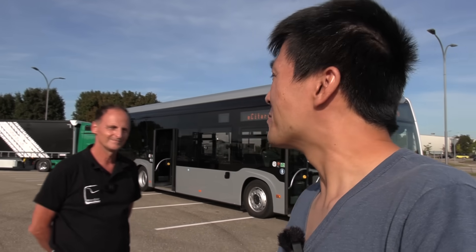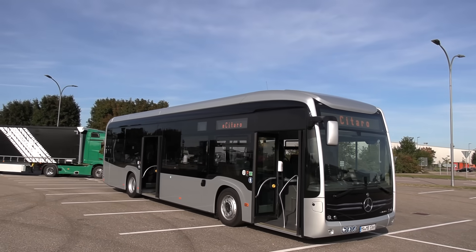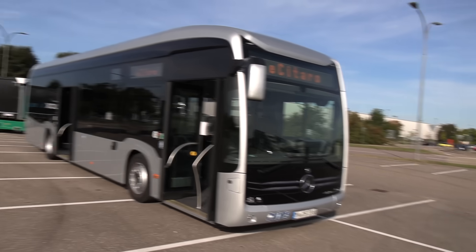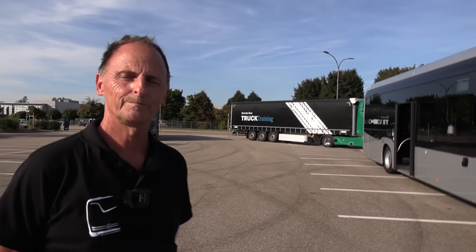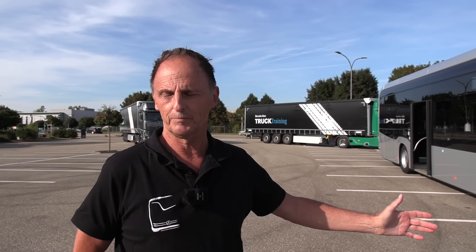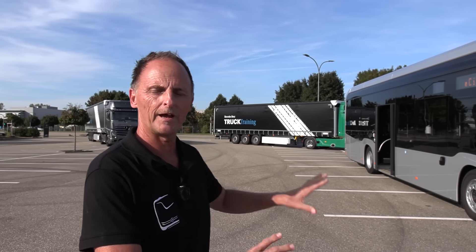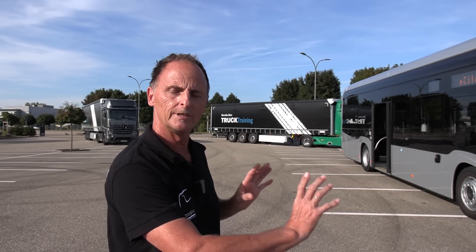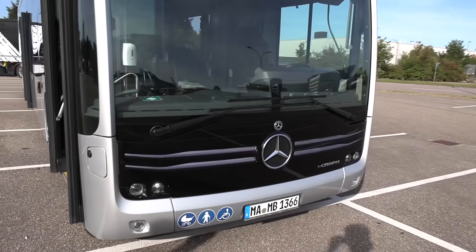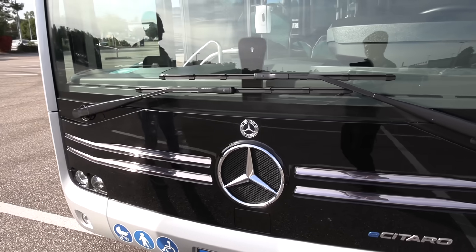I also have some people from Daimler with me. His name is Michael Reiss. They changed the front of the bus because the customer wants to show this is an electrically driven bus — compared to a future bus. The front is really, really different. It has a big star in the front, and there are some fins outside so that each passenger knows this is the future — this is an electric one.